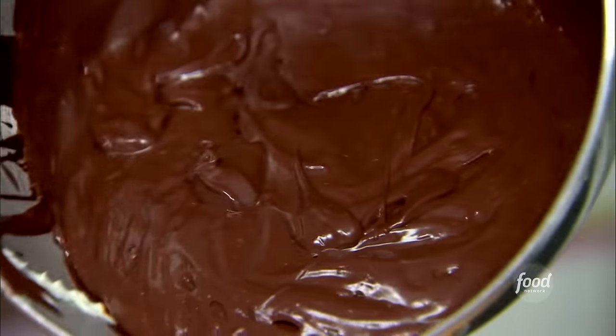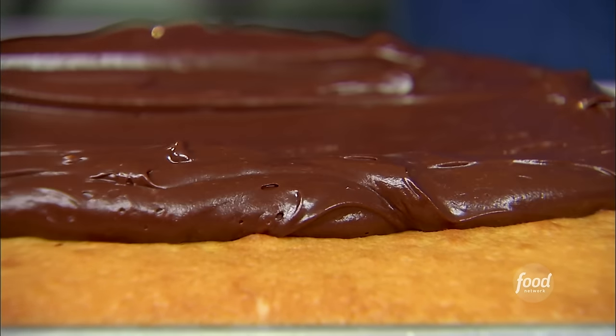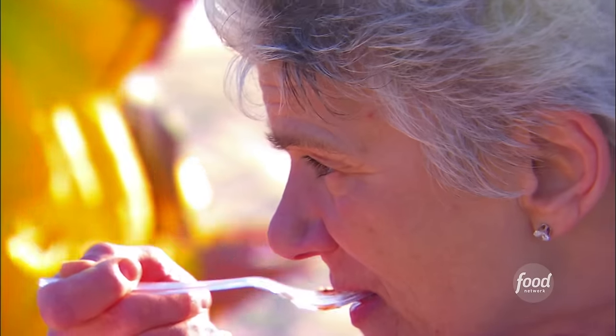Now I'm just going to spread it on the cake, just spread it out evenly. Perfect. I always have to make sure the icing is good. Can I taste it first? Come on.